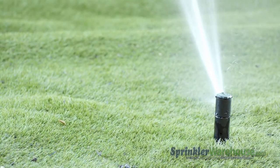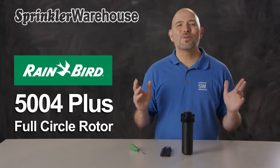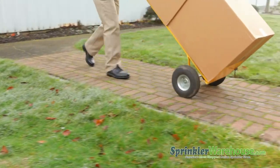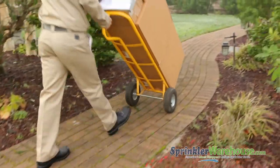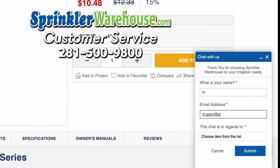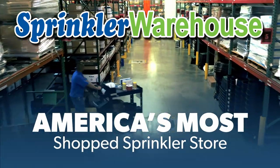The spray from this rotor should reach the next rotor over. Rainbird rotors will give you years of reliable service. Order your 5004 PLFCs today on sprinklerwarehouse.com. Remember, Sprinkler Warehouse has everything you need to make your trees, lawn, flower beds, and gardens lush and beautiful. Questions? Chat with one of our incredible customer service agents on sprinklerwarehouse.com — they really do know their stuff and they'll get you squared away. Subscribe to our YouTube channel for helpful tips, tutorials, and general sprinkler instruction. Sprinkler Warehouse — America's most shopped sprinkler store.